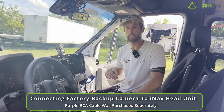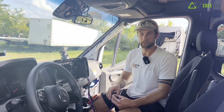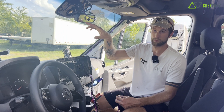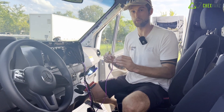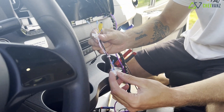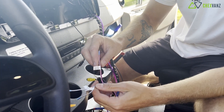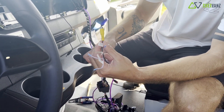We're using the factory rear view camera in this 2021 Mercedes Sprinter 170 cargo van. There are a few different configurations for camera setups — ours just has the one in the rear, and it displays in your rear view mirror on the left side. There aren't really clear instructions online for this. Our iNav unit gives you this little wiring harness — it says camera, there's a 12-volt power, and a couple of others that are capped off.